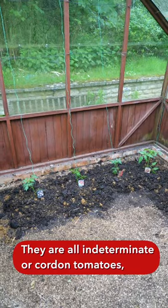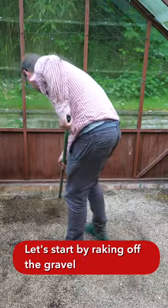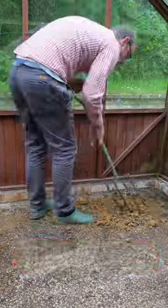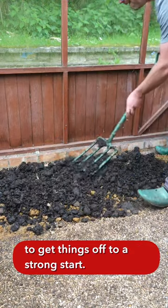They are all indeterminate or cordon tomatoes, and I'm going to grow them here in the greenhouse. Let's start by raking off the gravel to create some greenhouse beds, dig the soil over, then incorporate plenty of compost to get things off to a strong start.